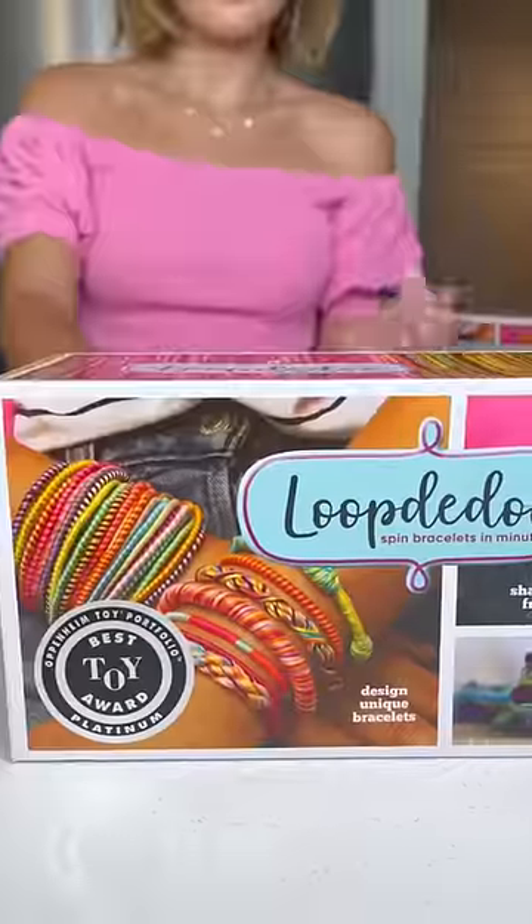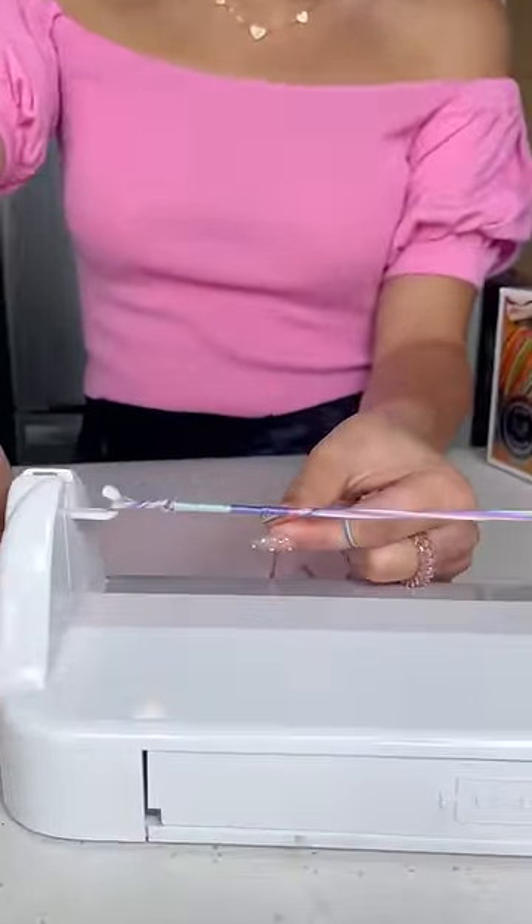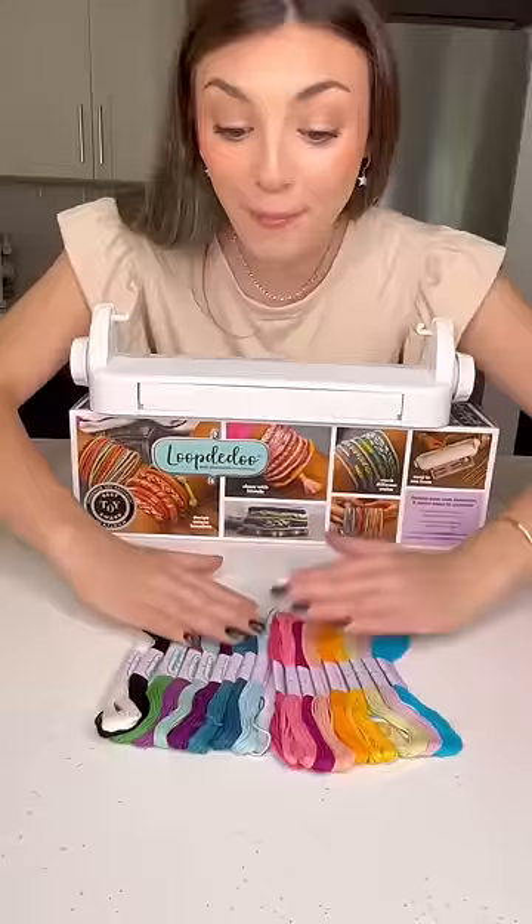Emma, I have a challenge you're gonna love. I know you love making bracelets, and loop-de-doo spins bracelets in minutes. Look how pretty this came out — it comes with 18 colors. Emma, pick three.